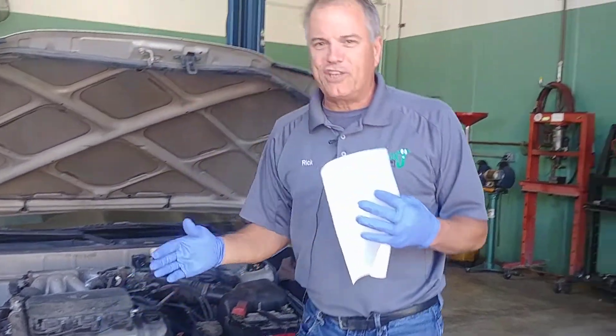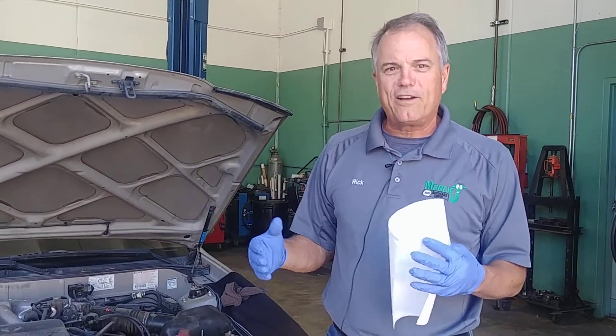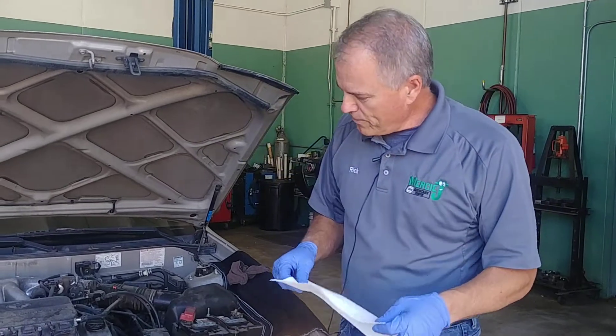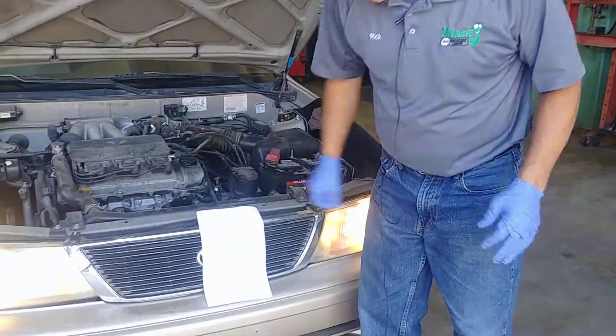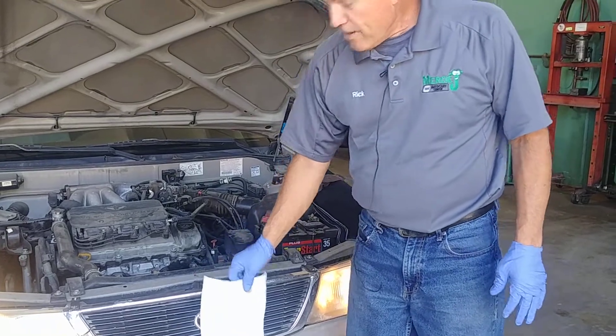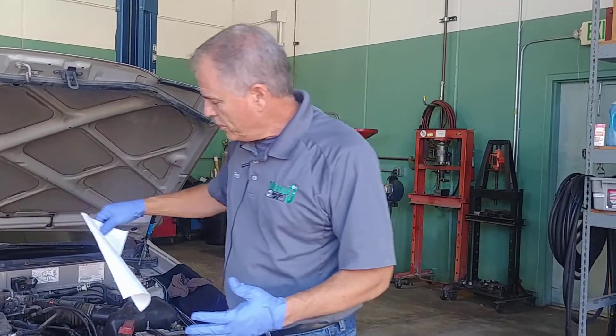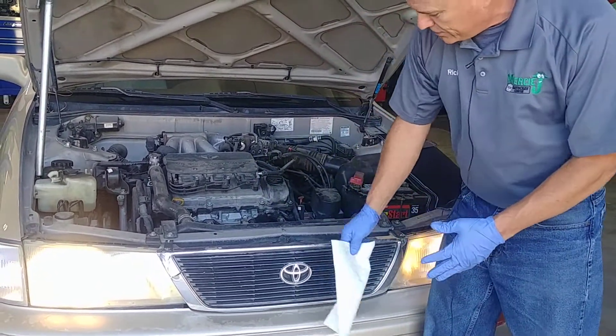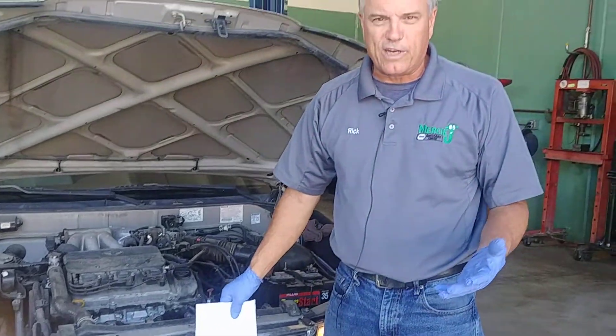The air conditioning just kicked off, so I'll wait for it to kick back on to show you one of the tests you can do. You can use a piece of paper — if you put it up, it should suck it to the grill. If it blows it, then the cooling fan is actually backwards. You could also put it inside: if it blows it on this side but sucks it on this side, you can see it's working.